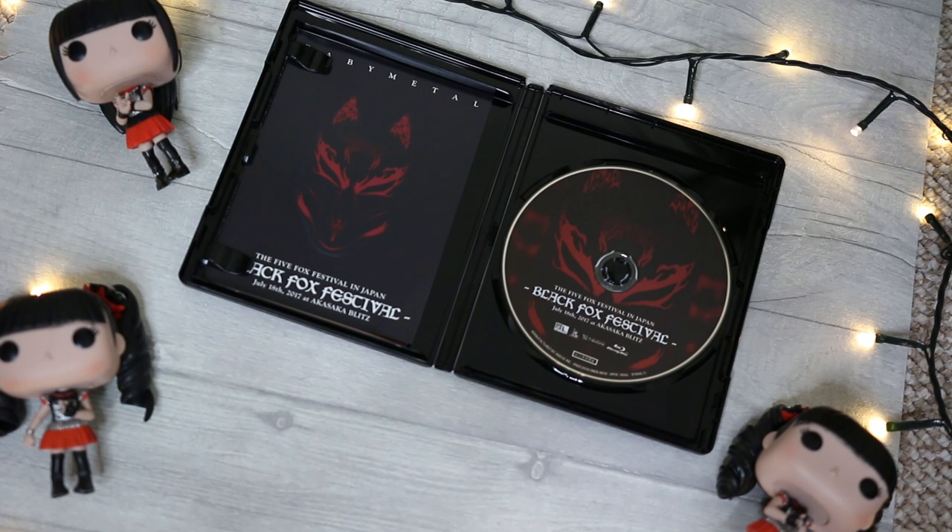A lot of people said that given the price there should have been something else in the box. It's not like one of the limited edition huge box sets they normally do for Wembley or Tokyo Dome — this is just the blu-rays. Opening the first one — the Black Fox Festival — the outside has a red and black mask design. Inside there's a booklet which is just one page with the set list in Japanese, plus a little sealed card with the three girls and some of the audience.